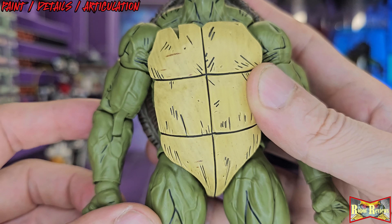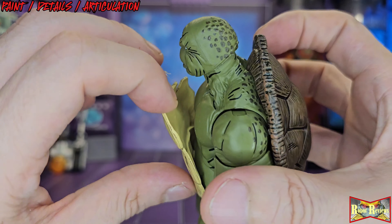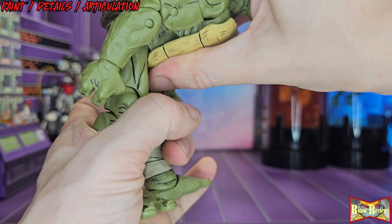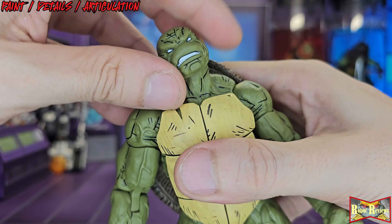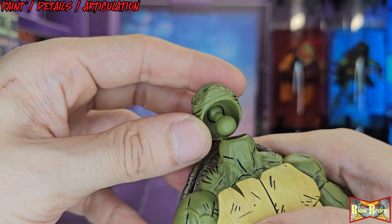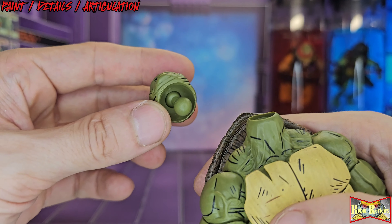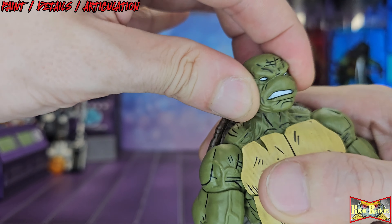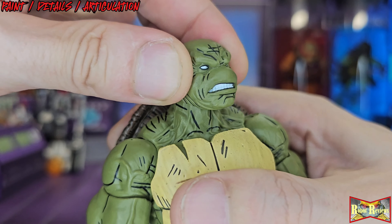I can't help but keep going further into the detail — they did a great job articulating without having the shell stuck to the chest, so you can get some crunch action. This is one of the best articulated turtles I've ever had. The head articulates really well too, but the only caveat is it's one of those figures where the ball hinge pops out of the neck instead of the head, so now it's stuck in the head and you have to pry it out, which is a pain. Other than that, the articulation is amazing.